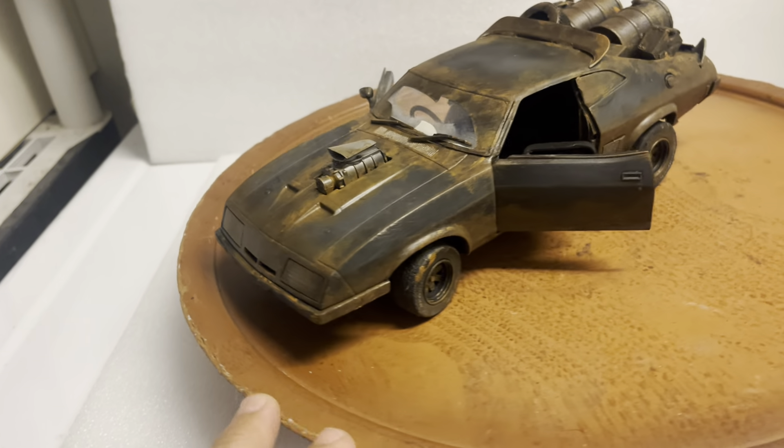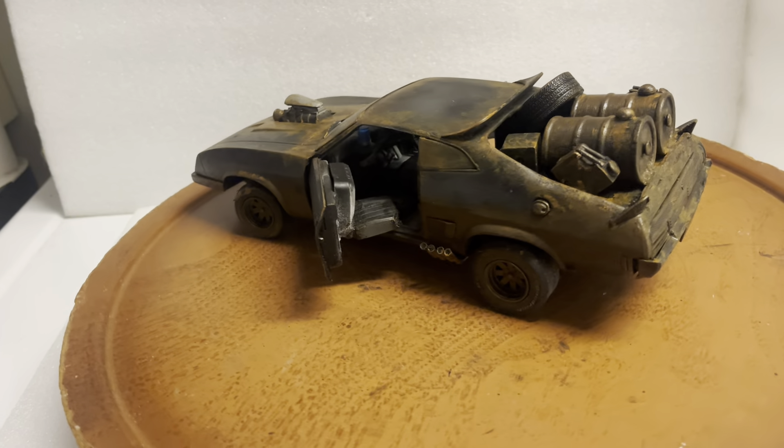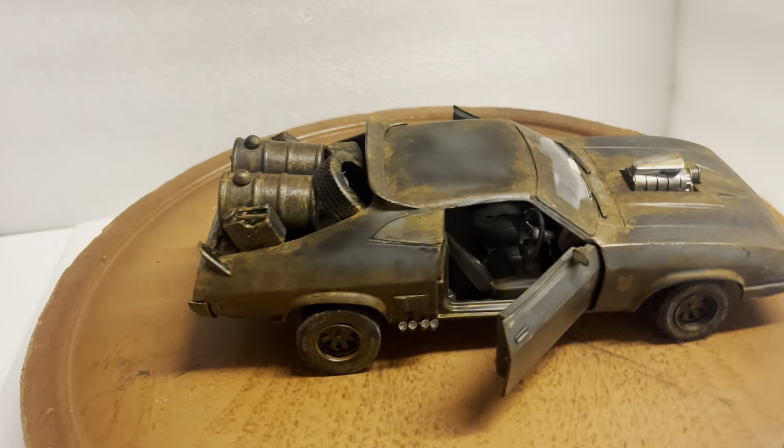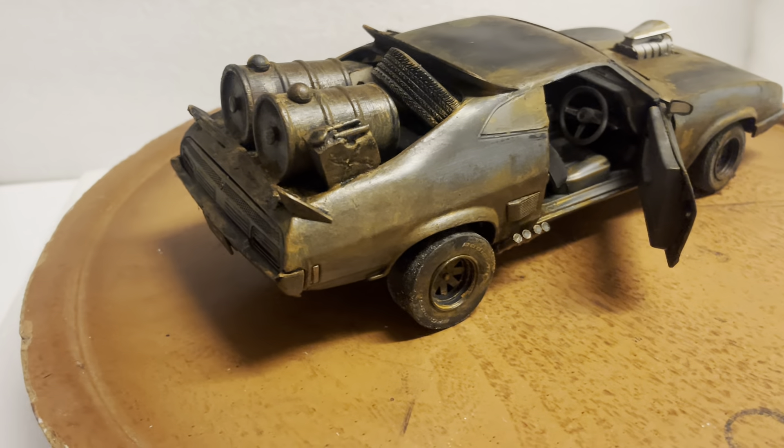Here's a customized 1/18 scale Ford Falcon XB. This is from the movie Mad Max 2: The Road Warrior. This is made by Green Light — I've customized it to look like the one in the movie.